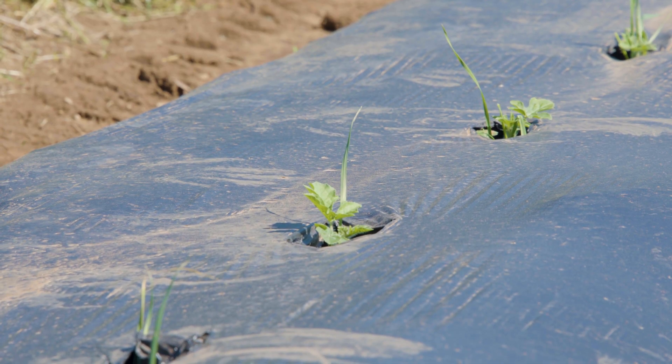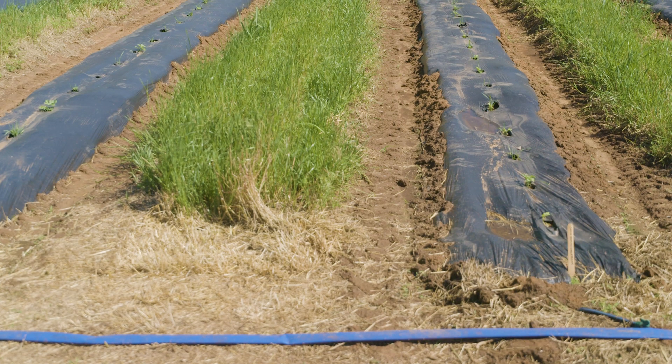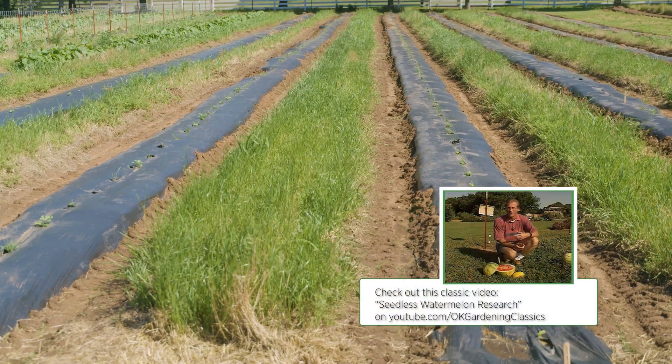To get the best germination they need consistently high heat. If you can provide bottom heat and 85 to 90 degree temperature consistently, you should see a better rate of germination.